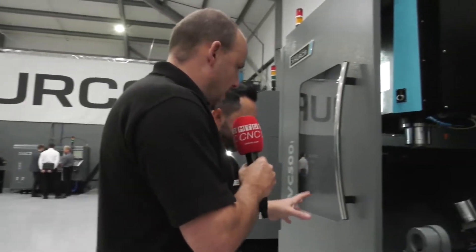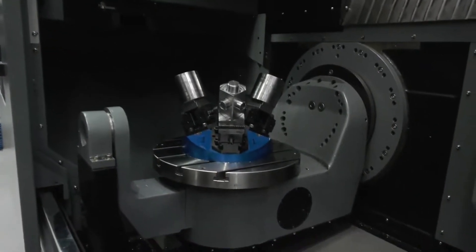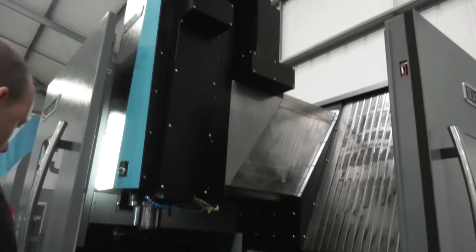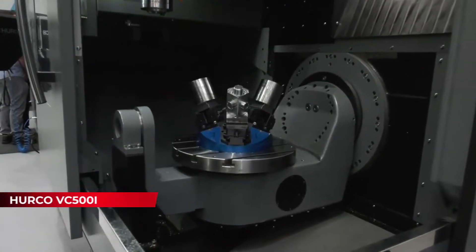I really like this configuration of 5-axis here. One of the things I like about this style is the access. I know that doesn't affect how the machine performs or the finished component, but what it does do is make it easier for the operator, and that is so important in today's market.